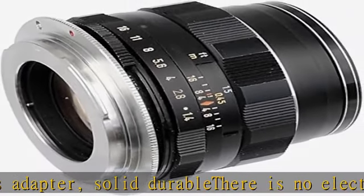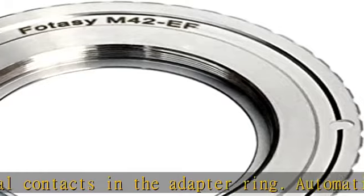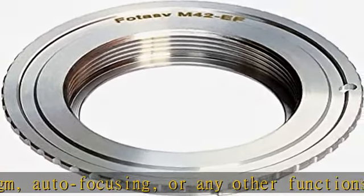Compatible models include: 6D, 5D Mark IV, 3D, 1D Series, 7D, 27D, 90D, 80D, 77D, 70D, 60D, 50D, 1300D, 1200D, 1100D, 1000D, 760D, 750D, 700D, 650D.